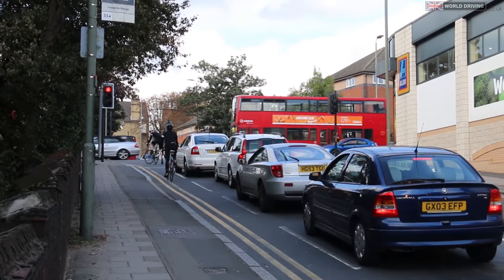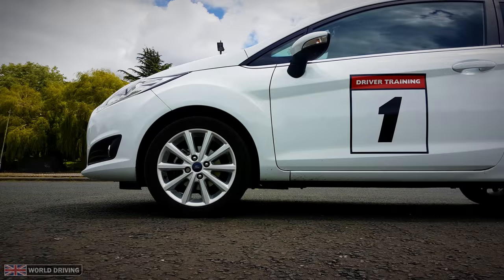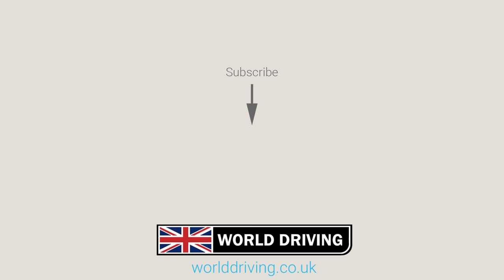Well, that's the end of our video on hill starts at traffic lights. Really hope you found it useful. If stalling the car is a problem for you then have a look at our other video for tips on how not to stall as it might help. Thanks a lot for watching and as usual it's highly recommended that you take driving lessons with a fully qualified instructor. Please subscribe for our latest videos as it helps us to make more. Keep safe on the road and see you on the next video.